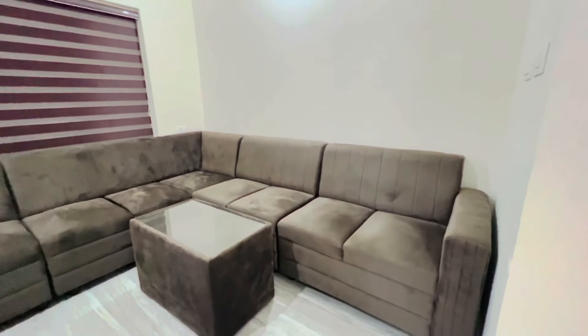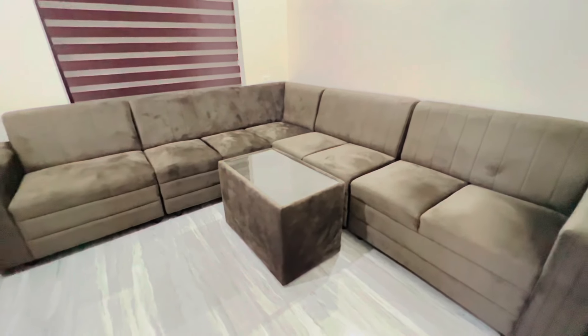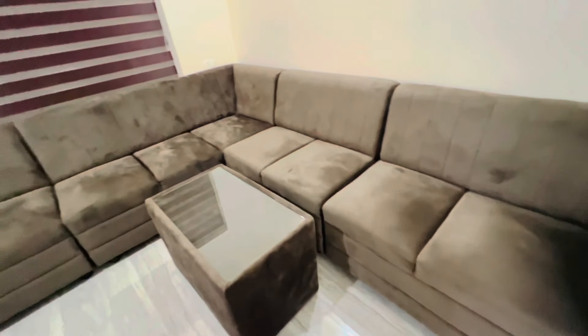This is a set of black color. The price is $24,000. This is $60,000.